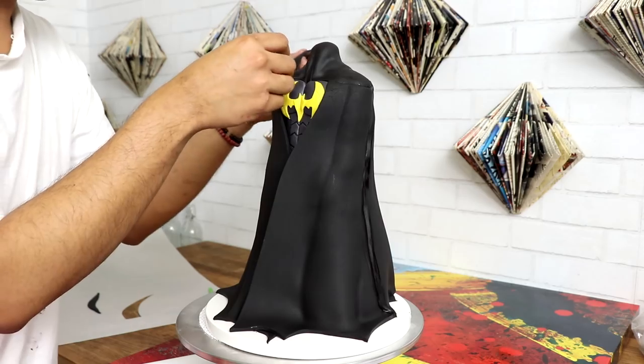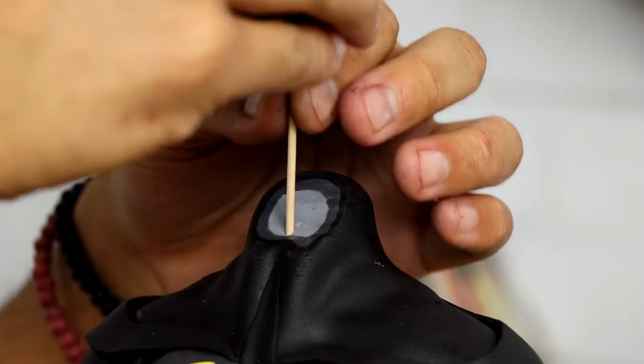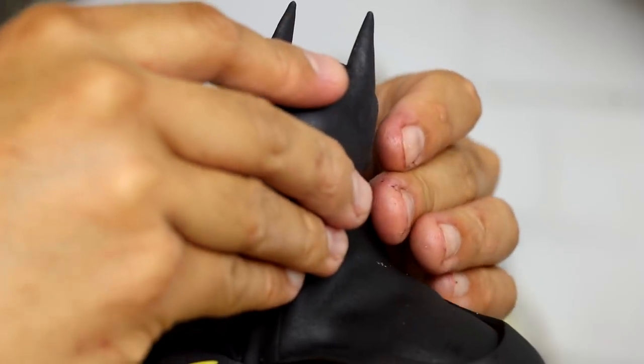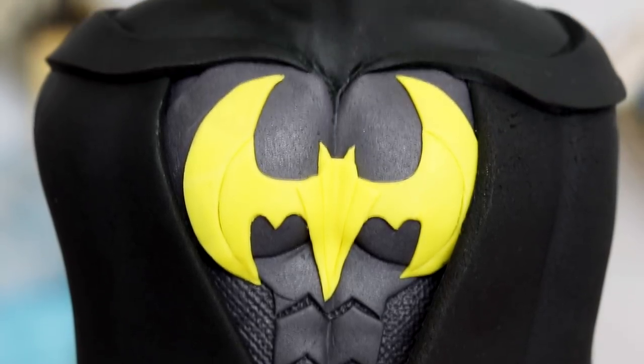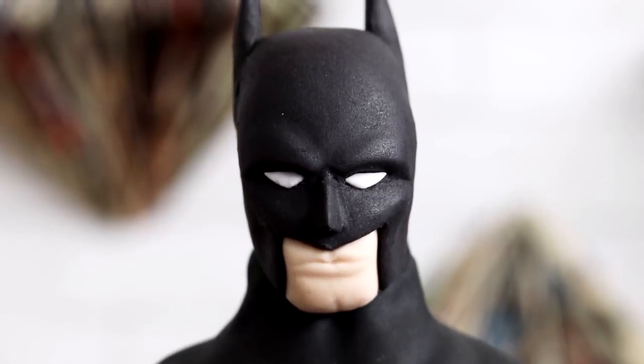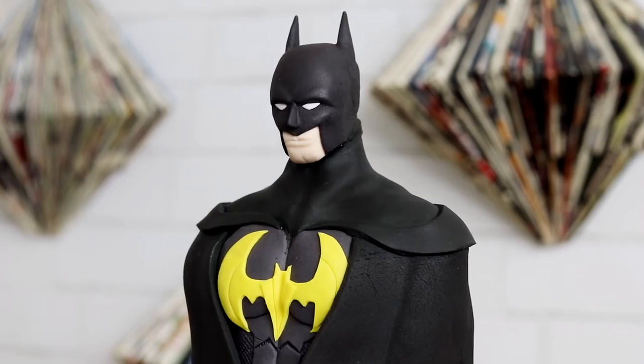I still needed to clean up the seam where his cape meets his shoulders, so I added a piece of fondant there too — it just looked so grand. I added Batman's head with some toothpicks, and voila, my Batman cake was complete. I'm really happy with the way this came out because I drew this cake probably two years ago but didn't have enough confidence or skill to execute it. One thing I will say: if you're going to attempt this cake, be very patient, and make sure your cake measurements fit the head you create — otherwise you could end up with a tiny body and a super big head, or vice versa.